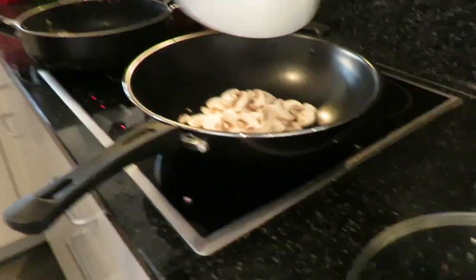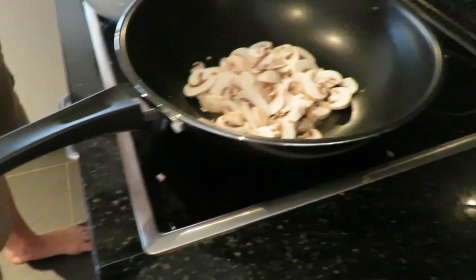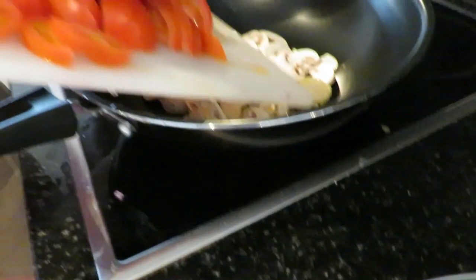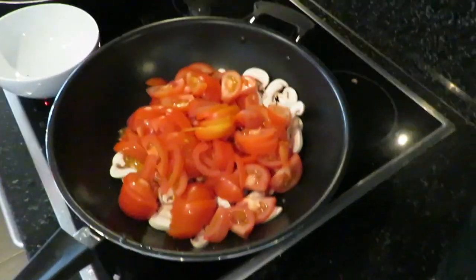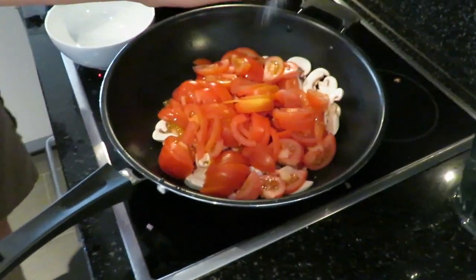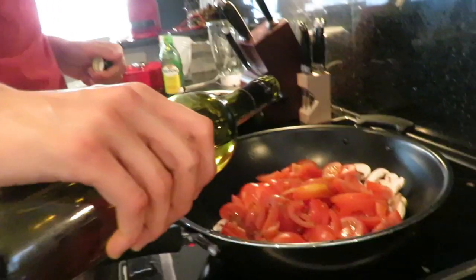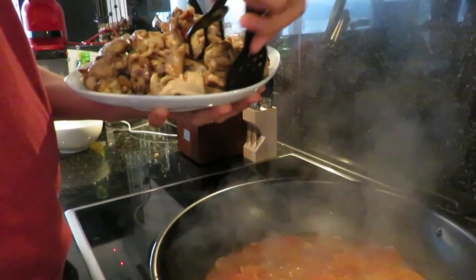Next, take a little of the mushrooms and garlic and add them to the juices. Make sure to season the vegetables generously. Next, take your white wine again and add about a half a cup to the vegetables. Simmer until it forms a sauce.